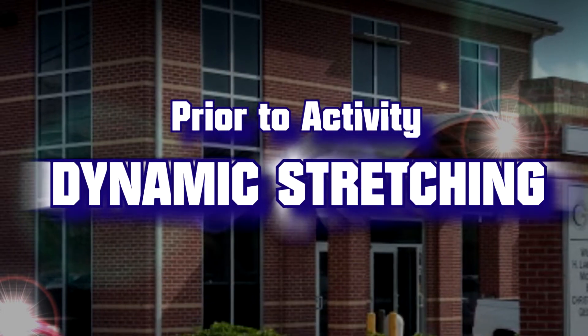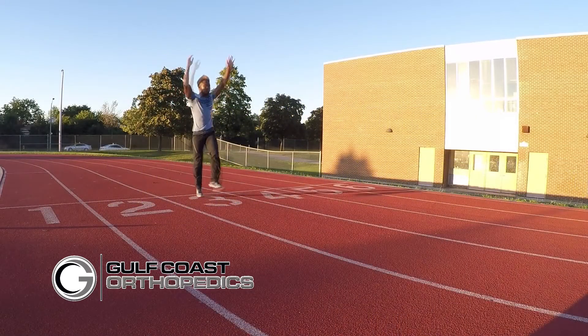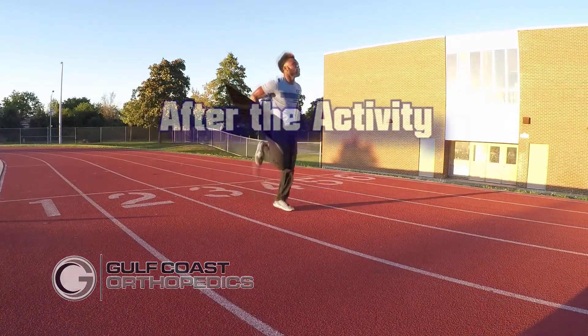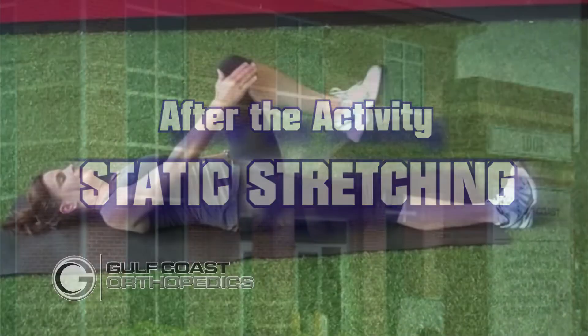So prior to sports, the new trend now is doing more dynamic stretching — skips, hops, all that kind of stuff — which is great and is accurate for prior to activity. However, after activity, some more of the traditional static stretches are probably the best thing we can do to reduce lactic acid.